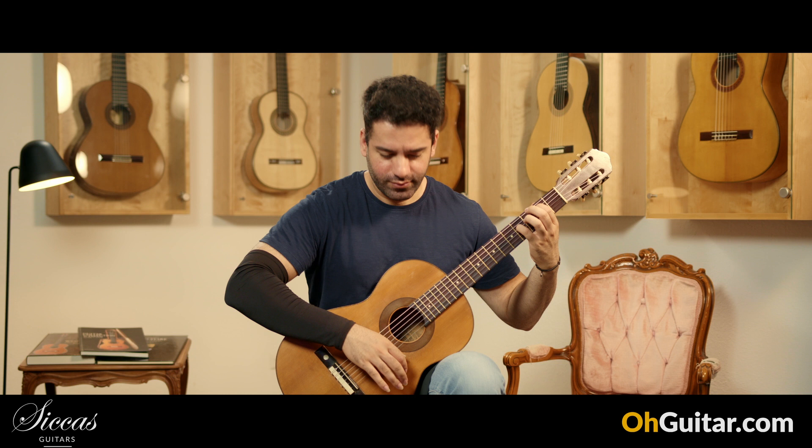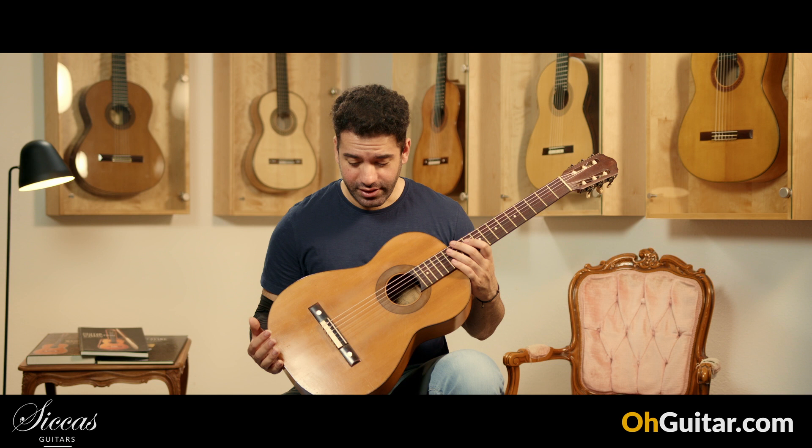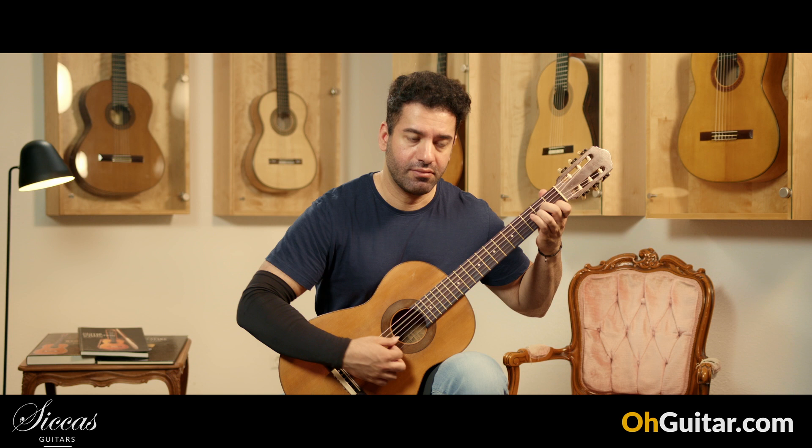Beautiful. Really. I mean, this is more than 100 years old and it's in perfect playing condition. It's like I don't have any problems and it feels very comfortable to play.